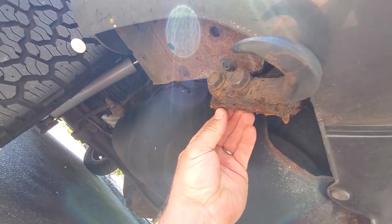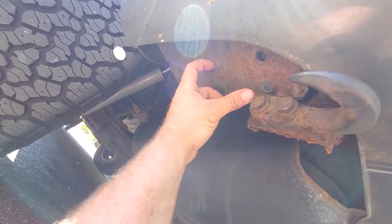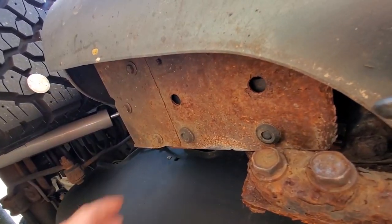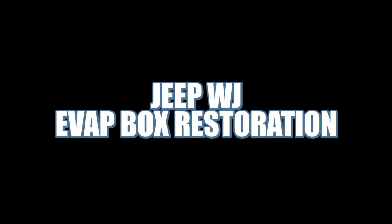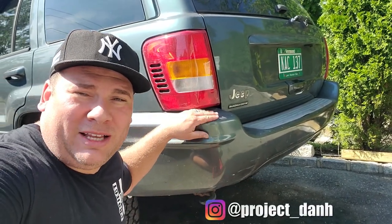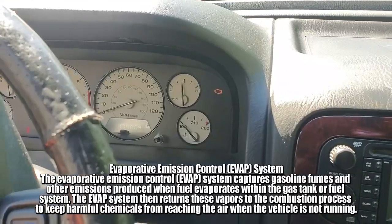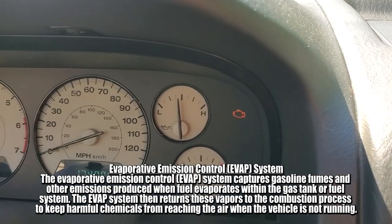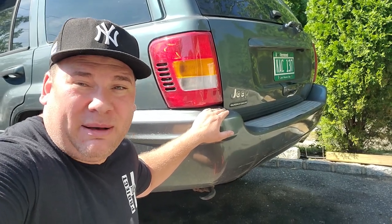Oh, look at all this rust — gross. My evap box is rotten. Hey, what's up guys, I'm Dan H and welcome to the project. I'm over here with my 2002 Jeep Grand Cherokee WJ. I've been driving around with a check engine light — it's a good old EVAP leak, a gross leak and a small leak.